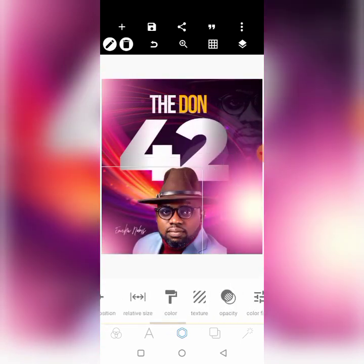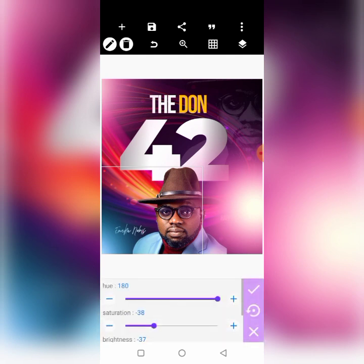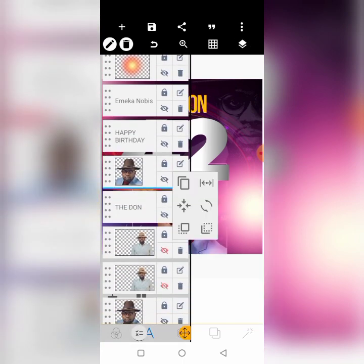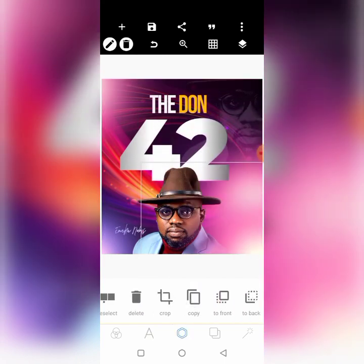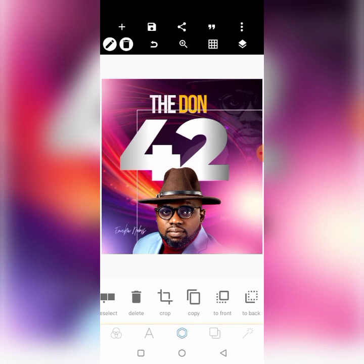Let's change the color — blue, no, let's change it to something else. That feels okay. Now the 42 needs to come to the front — bring the 42 to the front. Bring Emeka Nobis's name to the front too. Copy this lighting effect, reduce it, and touch this edge so that it covers the area. Align it, then bring the 'Happy Birthday' to the front and make it black or something dark.